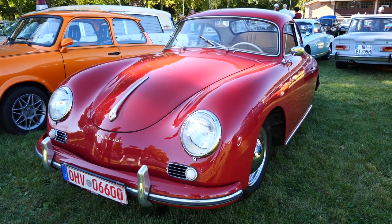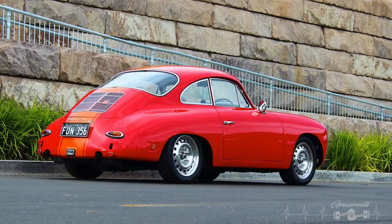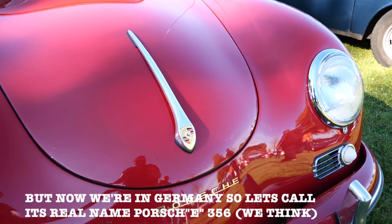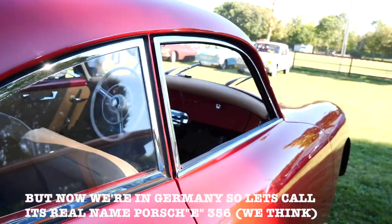356. I'm pretty sure we did an episode back in Australia with a similar one, didn't we? Ja, mate. You're partly correct on that one. We did do a 356 in Australia and your outfit was extremely dapper. Aber jetzt sind wir in Deutschland. Und das Auto heißt Porsche 356.